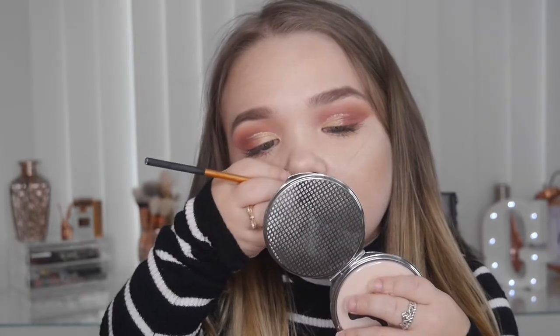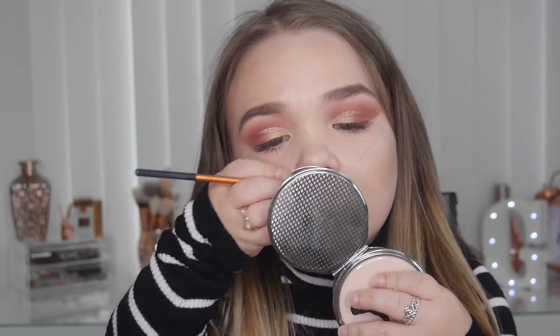And for my lipstick, I'm going to be using MAC Velvet Teddy, as it's a pinky-browny tone nude and it ties in with the eyes. And that is the finished makeup look!